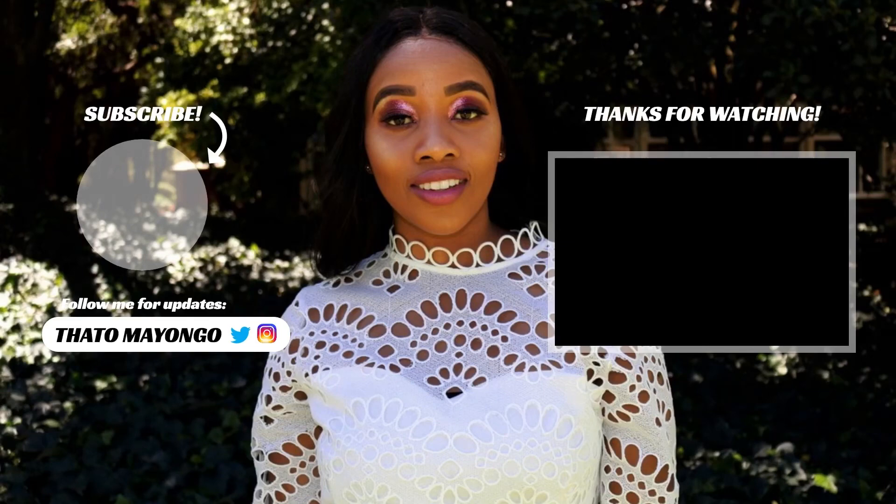The subscriber of the week goes to Rea Mudija — thank you so much for subscribing, I really appreciate it. If you guys would like to support me and this channel, please hit the red subscribe button — it's free and it doesn't limit you from subscribing to other channels. Leave me a comment below on the narration, the look, anything you want to say. I love you guys, thank you so much — may your day be ever as flawless as your makeup.